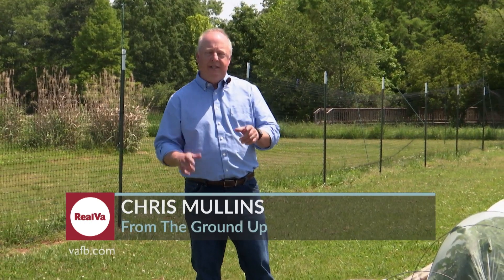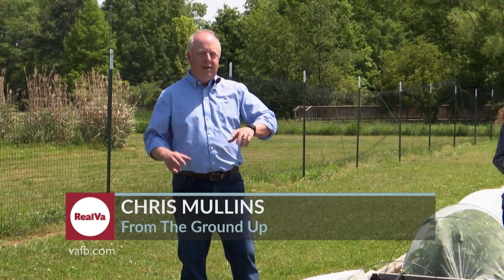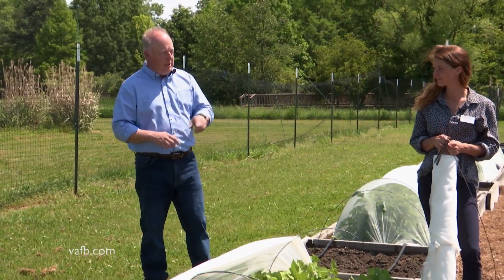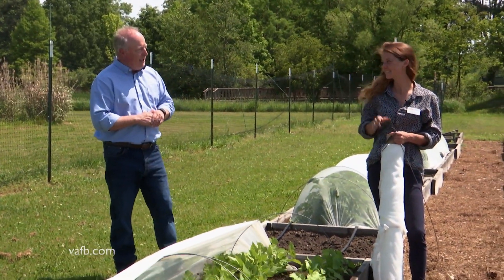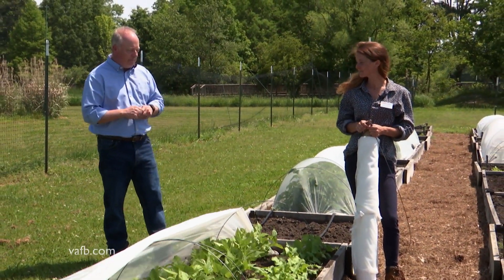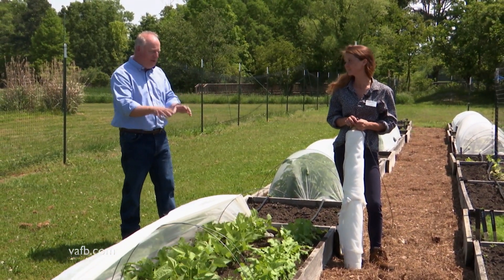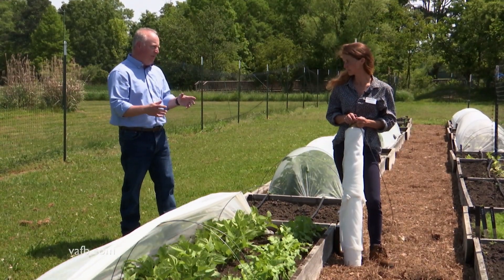Hi and welcome. Today we're at Virginia State University's Randolph Farm and we're going to be talking about insects and specifically how to keep them out of your garden beds. I'm here with Rachel Lawmaster, who is here at VSU. Rachel, this time of year people are getting some insects that are going to be starting to damage their crops. What kind of things are we seeing as far as insect problems?